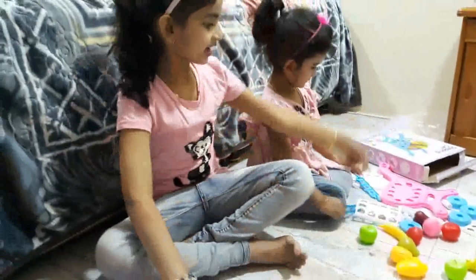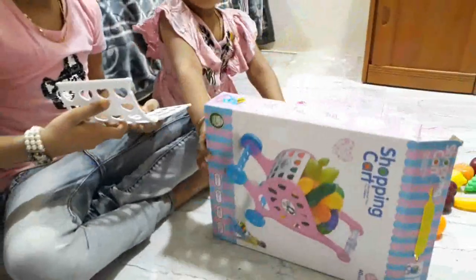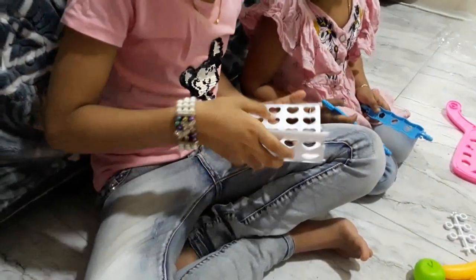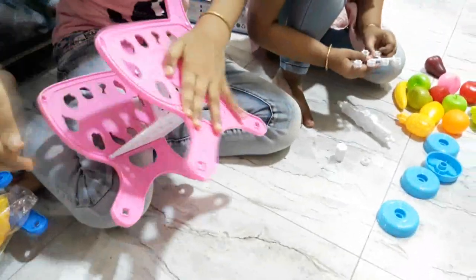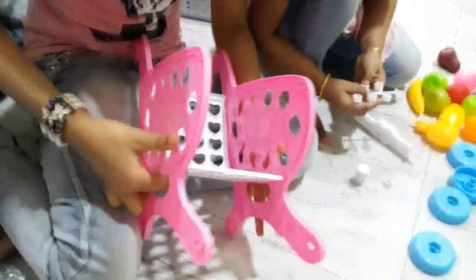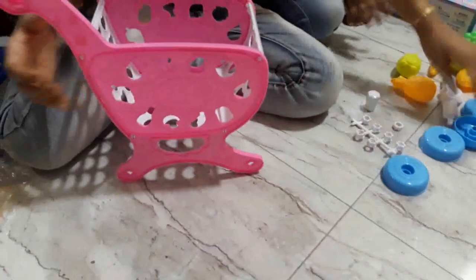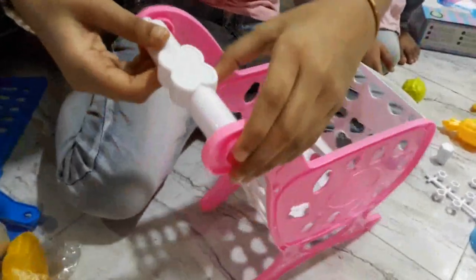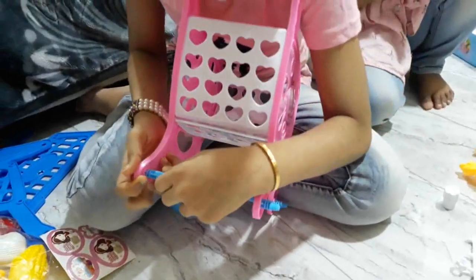I am so excited to fix it. Now first we can fix Archie's. First we can take this. We need to add the stuff to the other side. Now we have to do this together. We can add some stuff to the other side. Thank you.